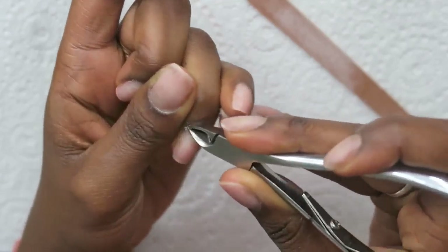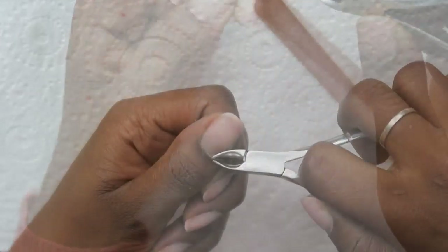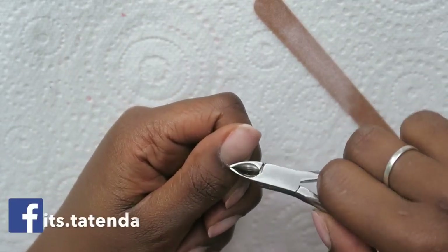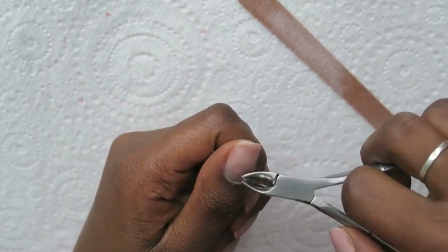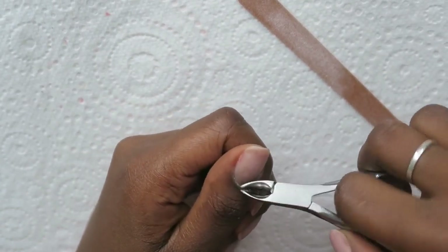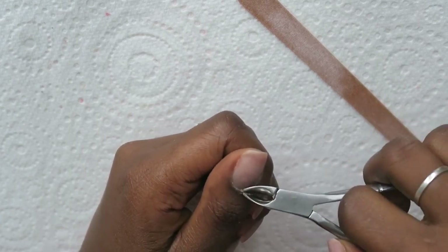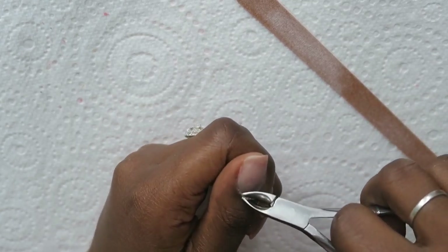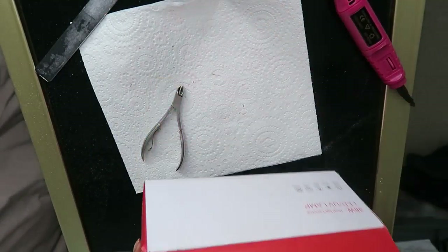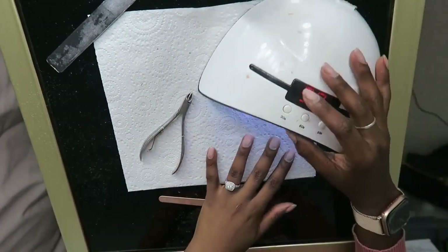After that I cut my cuticles where I can see there's a lot of growth. I'm still a novice at this — cutting cuticles is a hit or miss, some days a good day, some days a bad day. This day was definitely a bad day. Once I've prepared my nails I can begin painting, using a nail lamp I got from eBay — I'll link everything in the description bar below.